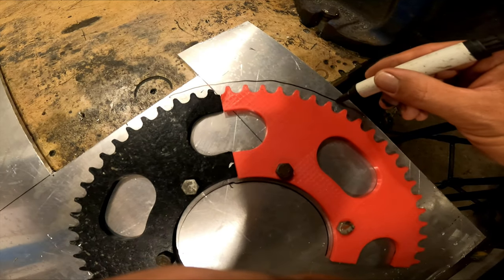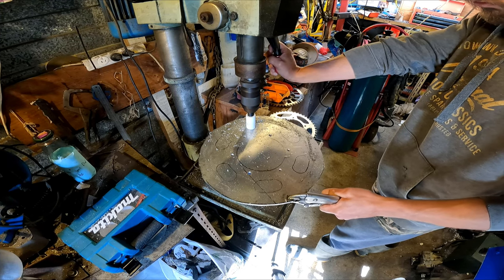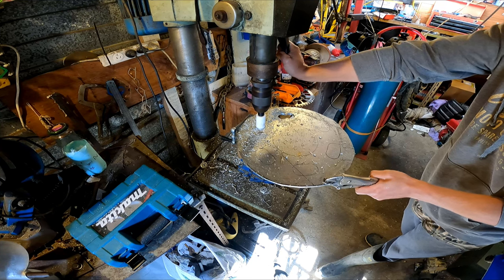I need to get rid of the excess material, so I cut it out with a jigsaw and a hole saw. This probably wasn't necessary, as the router cuts so fast you could do the whole lot with just the router.